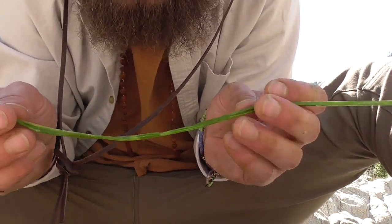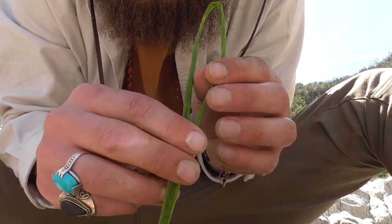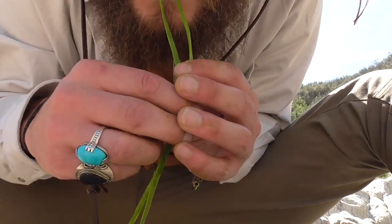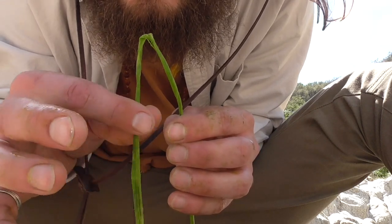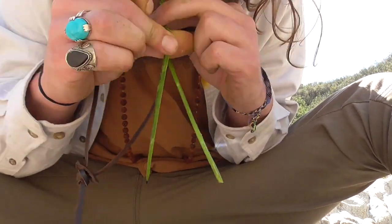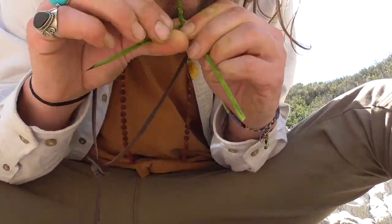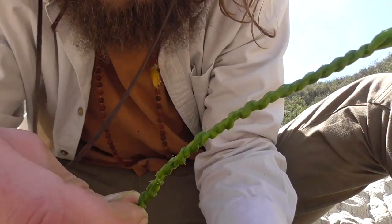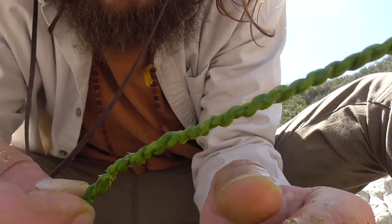To start, I just take a single strand and fold it in half like this. Once it's folded in half, I put the end right here inside my teeth and I start to twist — the twist going like this — and then wrap. In that short amount of time I created a good three inches of rope.